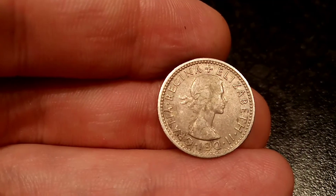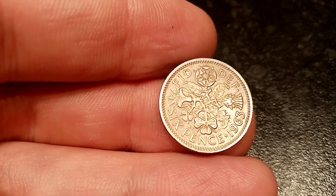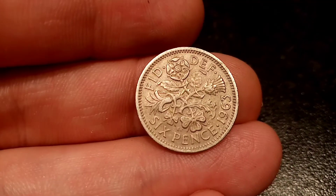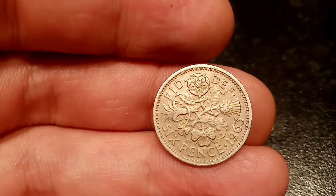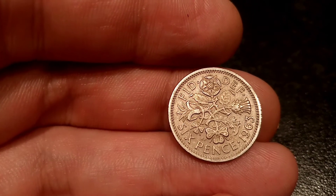We'll flip over now to the reverse side of the coin — one of my favourites. In the middle here we have the Tudor Rose, the Northern Ireland Shamrock, the Scottish Thistle, and the Welsh Leek. You've got sixpence, the coin's face value, at the bottom, and to the right, 1963, the year this coin was made. There's some more lettering at the top: FID and DEF, which stands for Defender of the Faith.